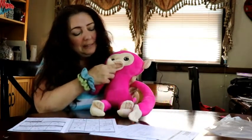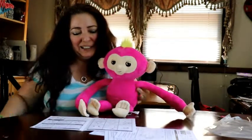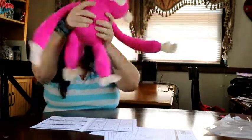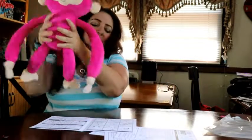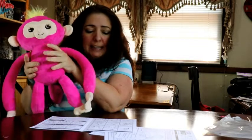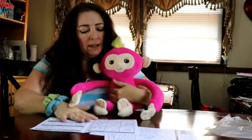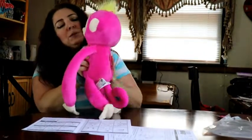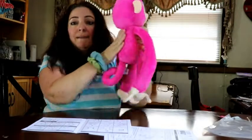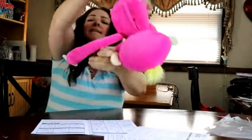She can throw you kisses with her paw. If you throw her in the air she likes that. If you shake her — well, don't ever do this to your siblings or children, but this is a stuffed animal. It says 'shake your Fingerlings for a silly surprise' and the surprise is she does nothing. Pat her on the back for a burp — and she did burp, excuse her!